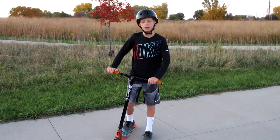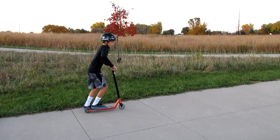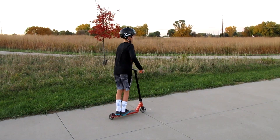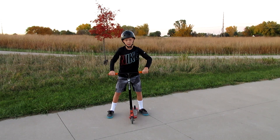First, you're gonna need to know how to bunny hop. You can either bunny hop like this, or you can bunny hop like this — either way works. Now that you've got that mastered, you're gonna practice doing this.